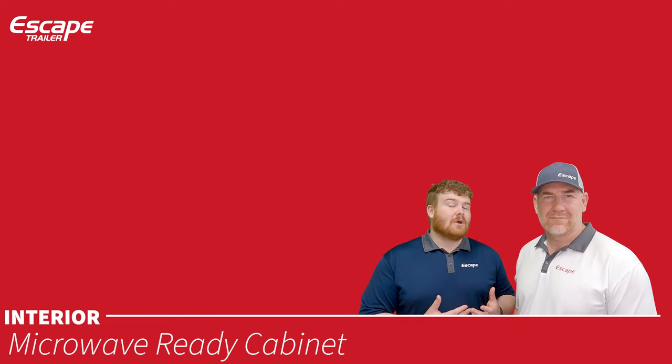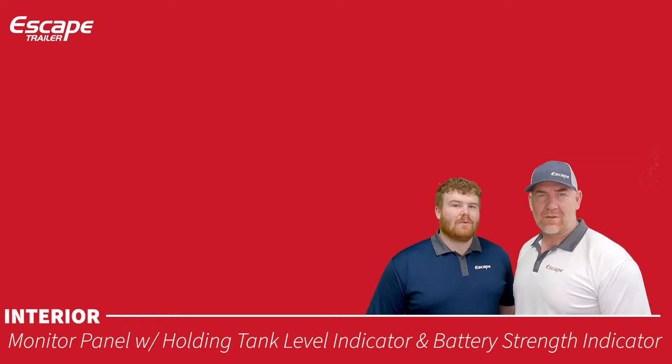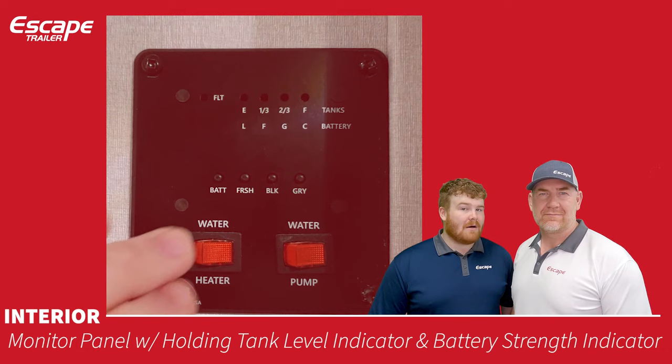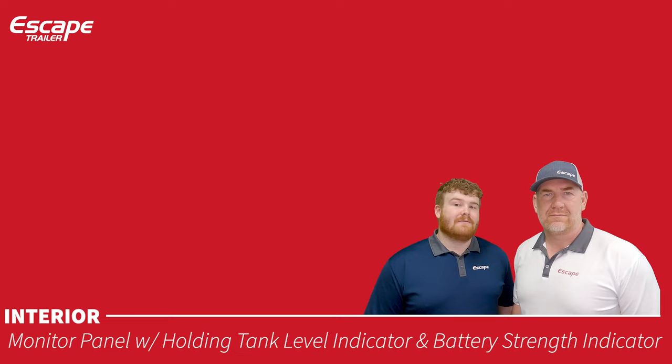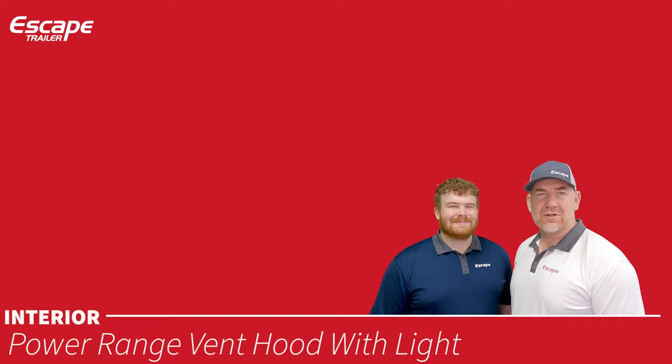The monitor panel has a holding tank level indicator and battery strength indicator, plus on/off switches for the hot water tank and water pump. It reads tank levels via three probes placed inside each tank, showing empty, one-third, two-thirds, and full.